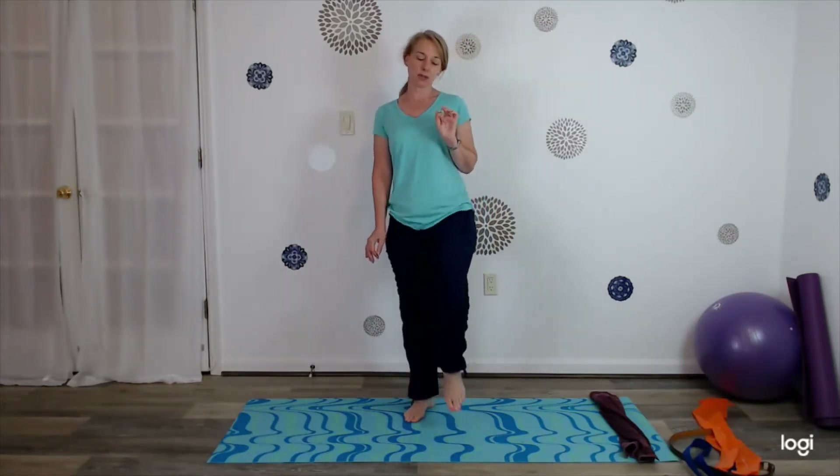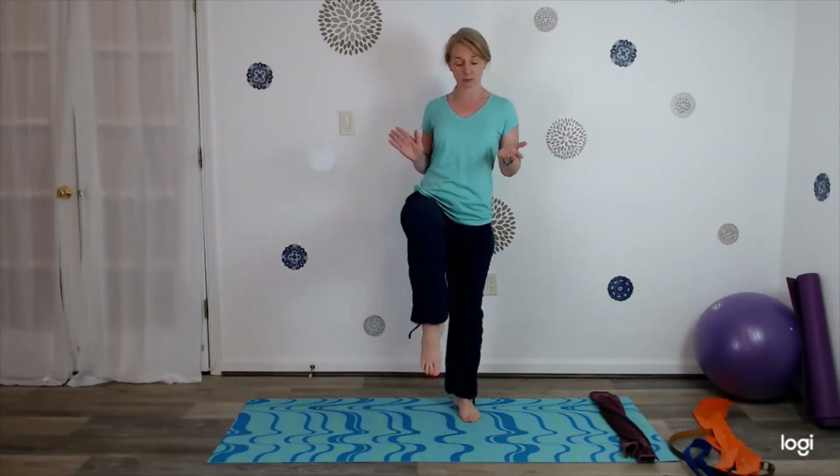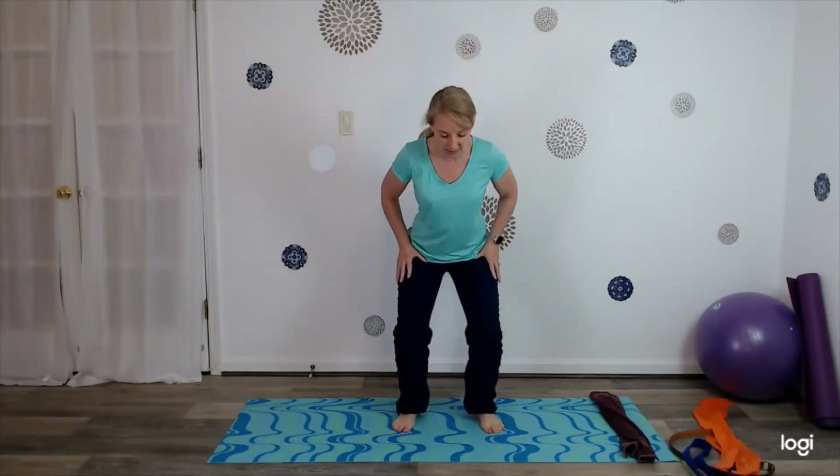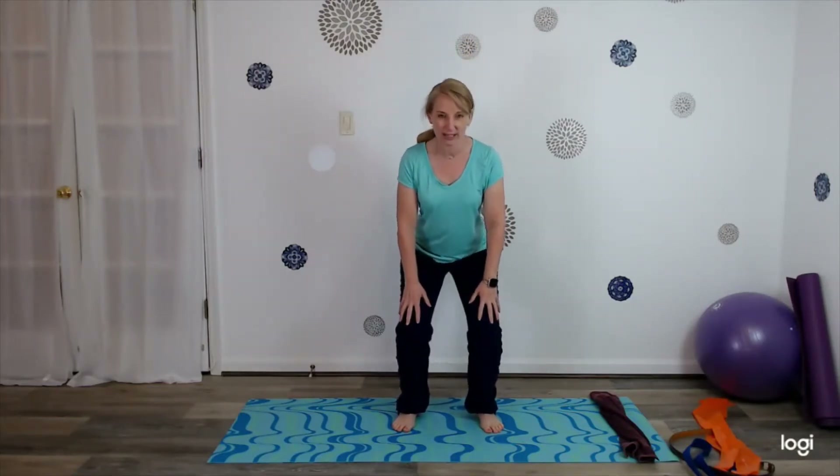Today as we stretch, you're just going to stretch to the point of tension — nothing should hurt as we go through these exercises. If it does hurt, don't stretch quite as far. Bring your feet flat on the floor. If you have your shoes off, lift the toes up, spread the toes apart and place them back down. Relax the shoulders, a little knee bend — just a little squat, nothing too deep — keeping your chest lifted.